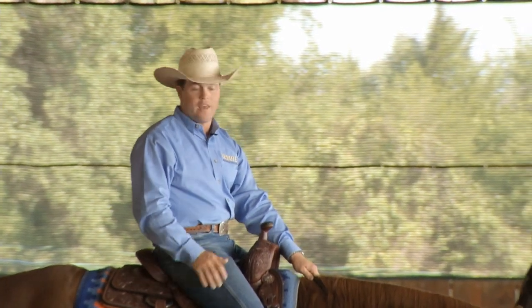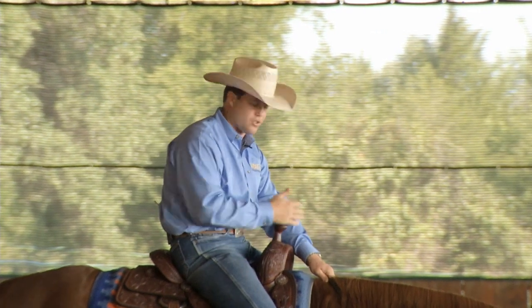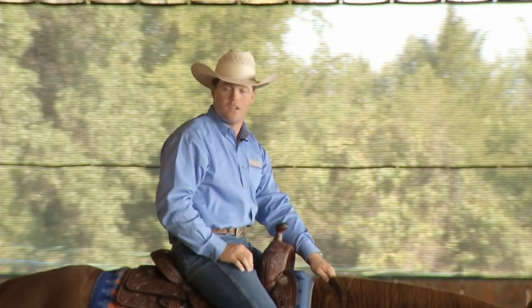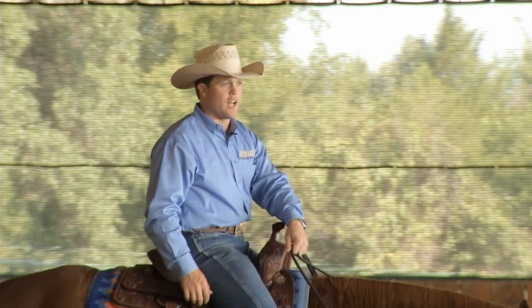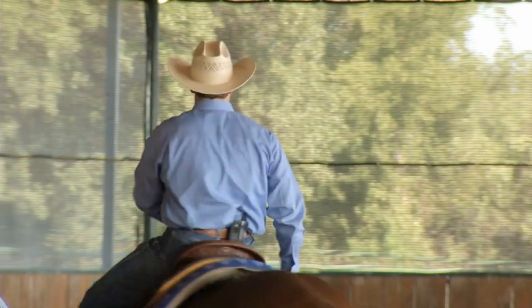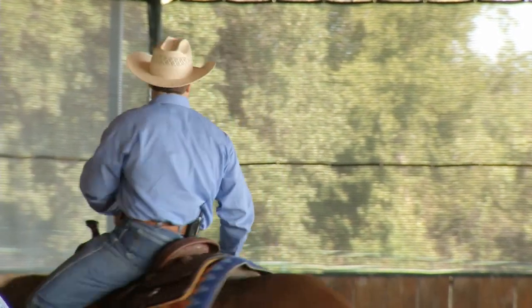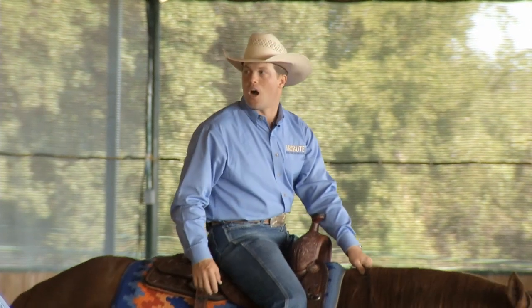We're going to open the door, and then all I'm going to do is just drag my hand from here to either side of that saddle horn slowly. So if I take my foot off and I drag this slack, she should come right to my hand and stay there as long as my hand stays over. As soon as my hand quits, she should stop.